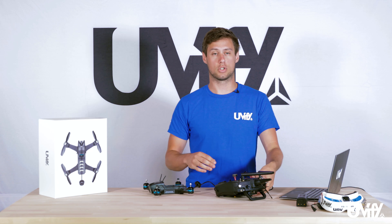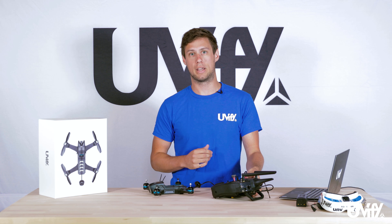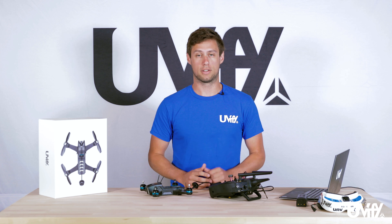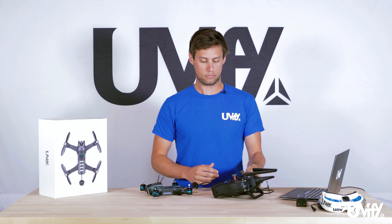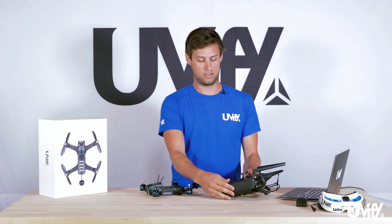We'll be going over the DSMX binding in this video. For this you need to have your DSMX radio set up with the model memory you want. Turn on your DSMX radio, wait for it to start up, and then create a new model for this unit.